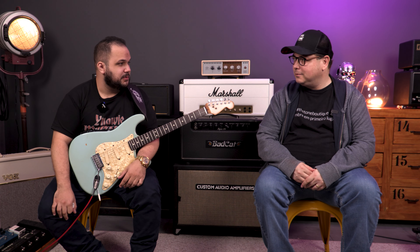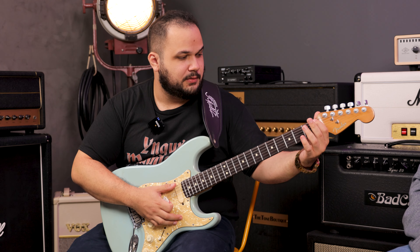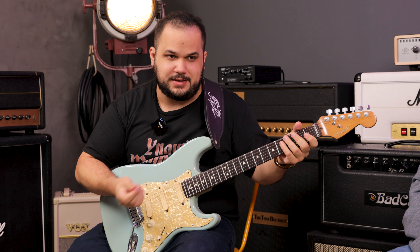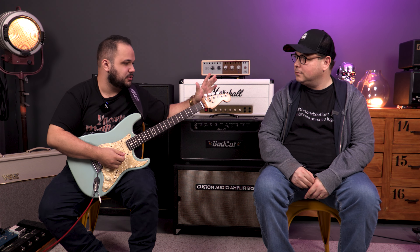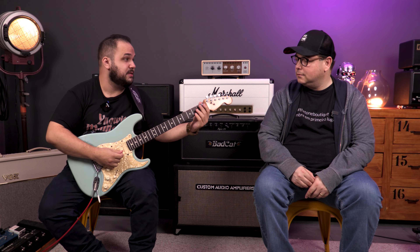This guitar already comes with many modifications that people usually do themselves — locking tuners, as mentioned, and a roller nut to avoid one of the main causes of guitar detuning, which is the nut. The string binding at the nut is a key issue. Locking tuners also help and facilitate string changes, but for maintaining tuning, it's the bridge and nut that matter most — especially the nut.